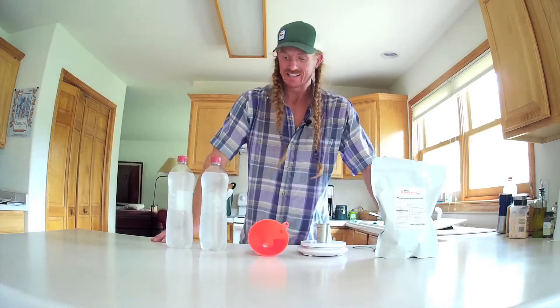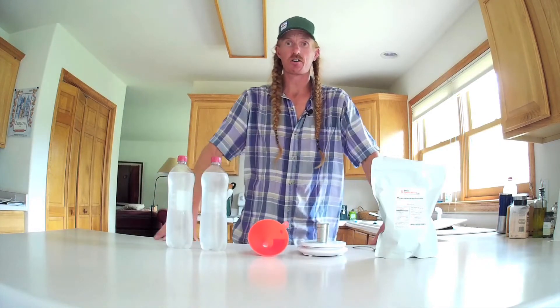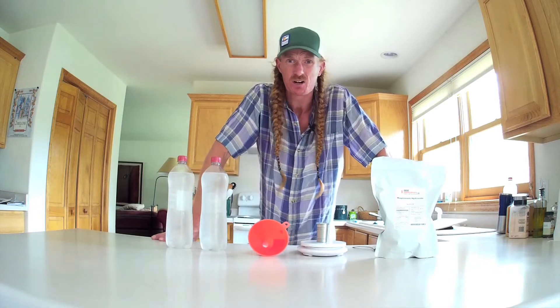Hello. How's it going? Today we're just going to do a little short video on how to make magnesium bicarbonate water. That's right — magnesium bicarbonate.